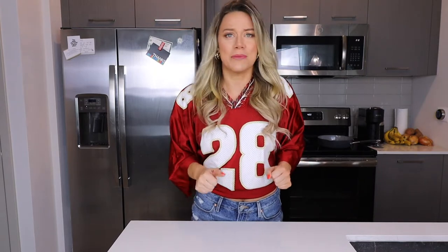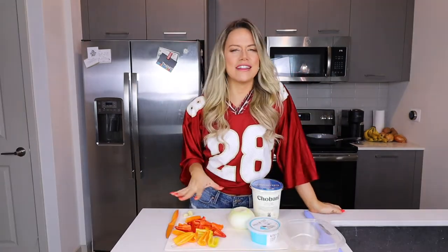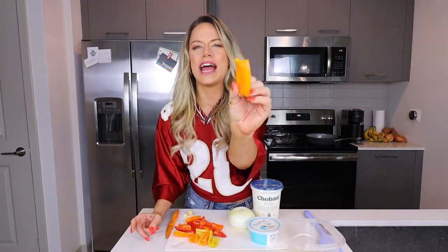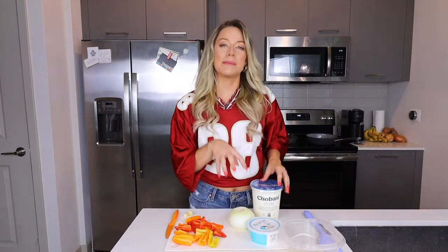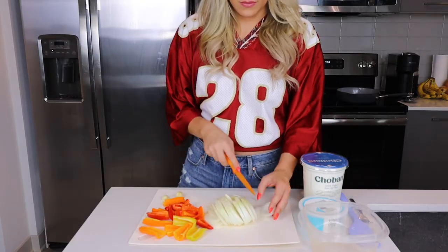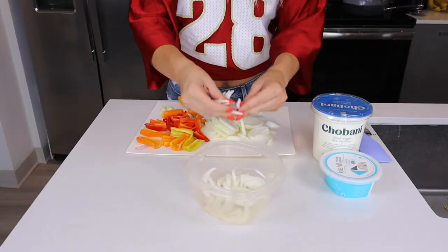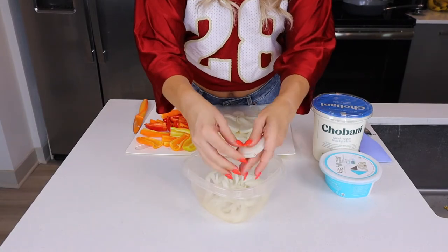We're going to start with those cream cheese caramelized onion stuffed peppers. I already prepped the mini bell peppers — I cut them in half, took out all the veins and seeds. Now I'm going to grab a whole onion and slice it into very fine slices and put it onto a pan. My pan is already heating up to a medium heat. You don't want the pan to be too hot because we want to caramelize these onions.